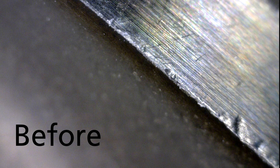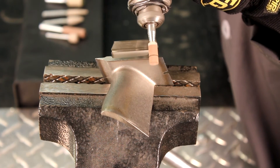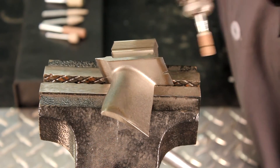We're demonstrating on a high nickel alloy turbine blade. Due to their density, cotton fiber mounted points will hold up well on an edge, and unlike bonded products, they will not chatter.